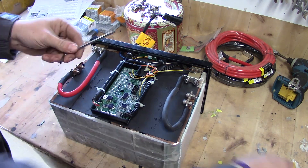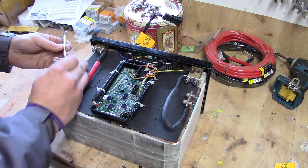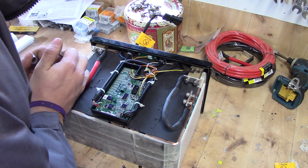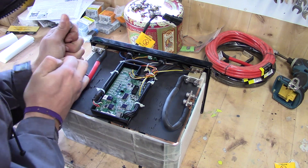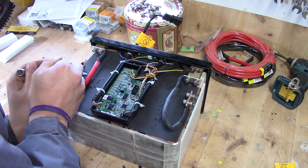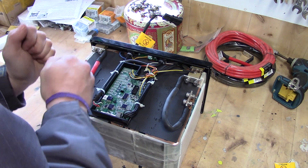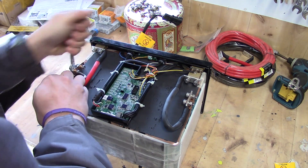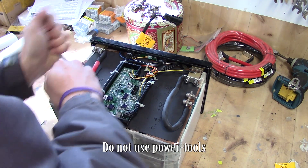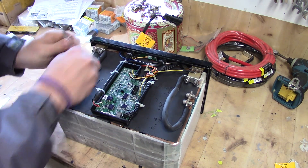Now it's time to take the 5mm Allen and the 10mm wrench and undo the bolts here. They are lock-tighted in place, so you have to use some considerable force. I do not suggest using some kind of power tool here because it's very easy to destroy the tabs from the battery itself.